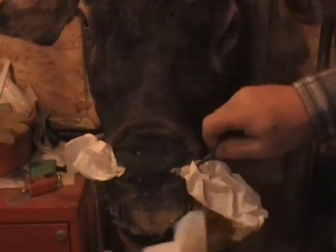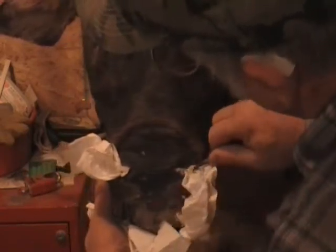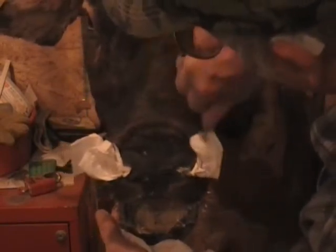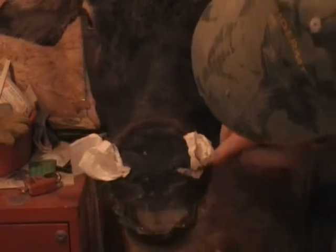Just start stuffing that stuff full so it holds that nose in place. Kids come in and go, 'What do you got that in there for?' Anyway, that's what I do — get that in there, it absorbs the moisture and helps that dry out.